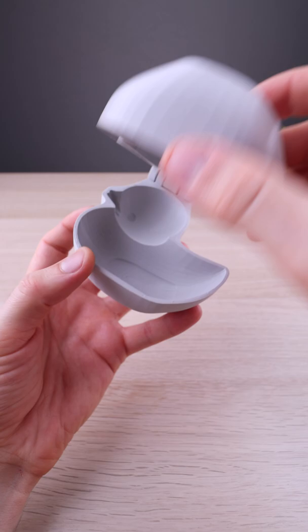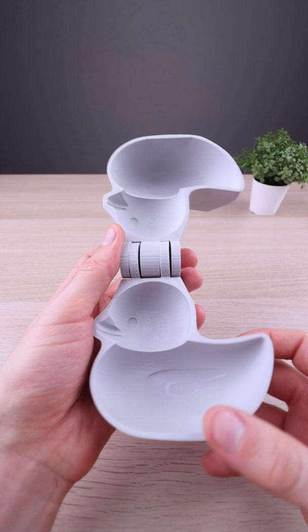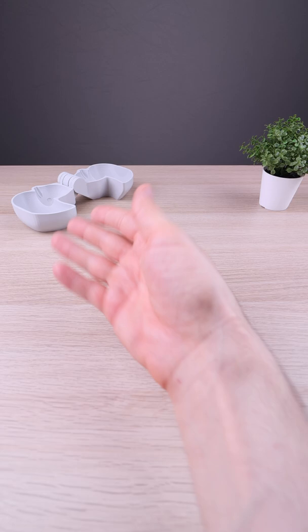Here we have a snowball maker in the shape of a rubber ducky. I wanted to print this for some weeks now — the problem is I don't have snow anymore. But this doesn't stop me from making this video for you.